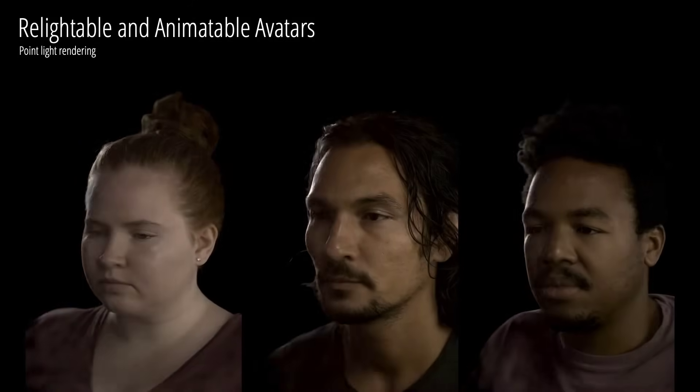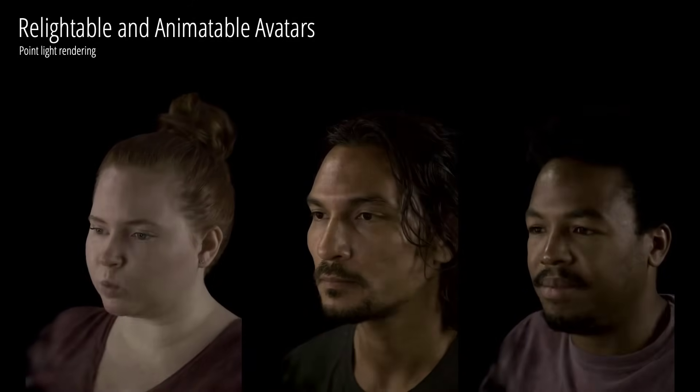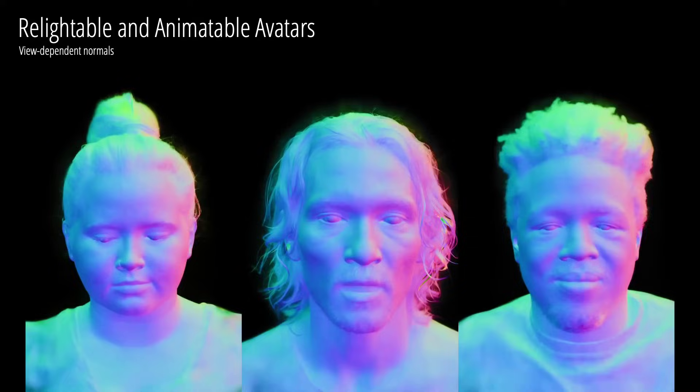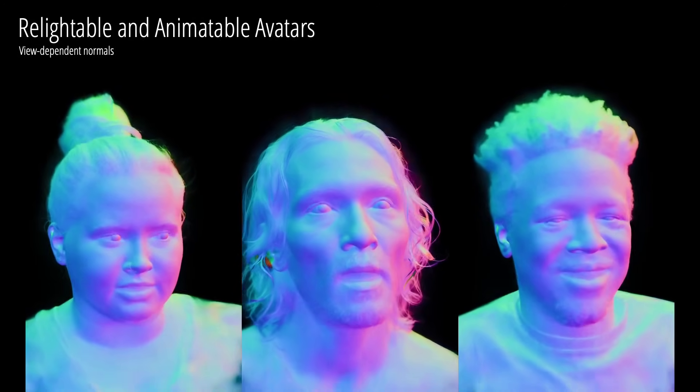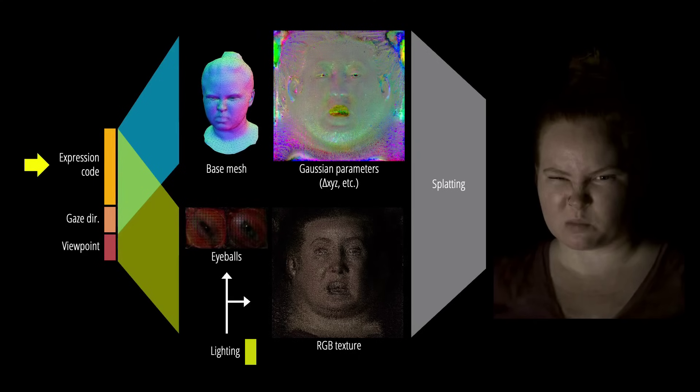Meta also released more research which makes their codec avatars even more realistic. Apparently it uses a type of AI model called Gaussian splatting to achieve this. It's a little over my head as to exactly how it works, but the output is undeniably impressive, resulting in hyper-real avatars that dynamically animate and respond to light in real time. The ultimate goal for all this research is to enable photorealistic telepresence in VR.